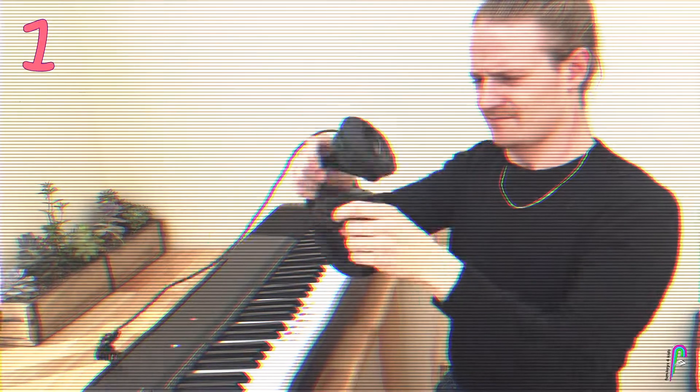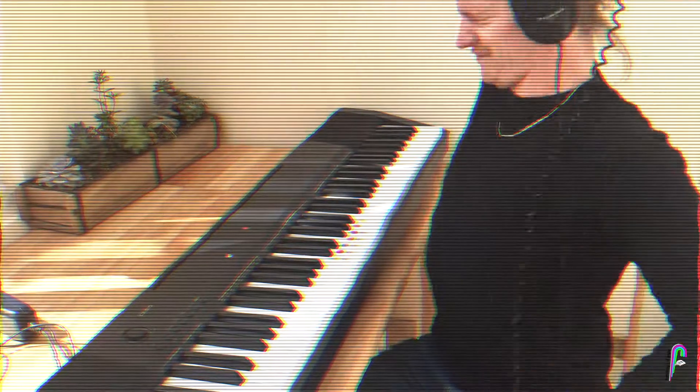This is a short health and safety video explaining how to be safe around an electric keyboard. Rule number one: when putting on headphones, do not open them too wide or stretch them so that they snap. This can cause sharp plastic to fly off and cut us.